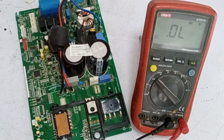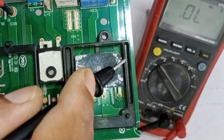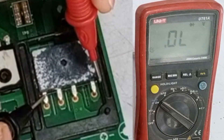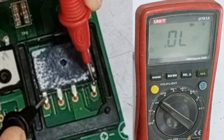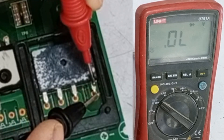To check the bridge rectifier, I have set the multimeter to diode mode. The side with the cut on the bridge rectifier is the positive pin side, and the other side is the negative. I will place the positive probe of the multimeter on the positive pin, and the negative probe on the negative pin. In this polarity, we should not get any reading on any pin.